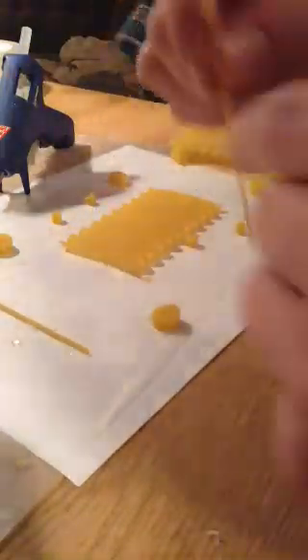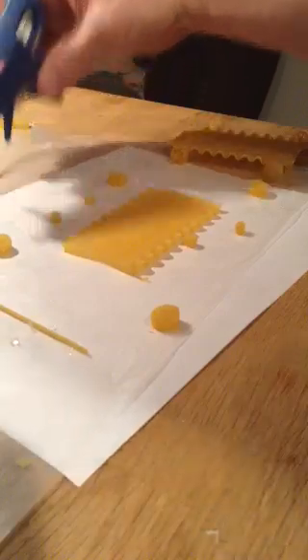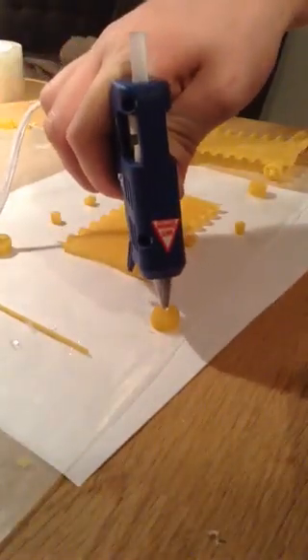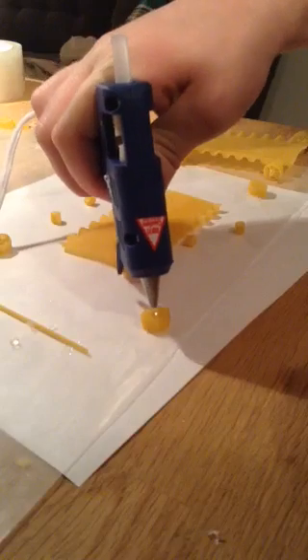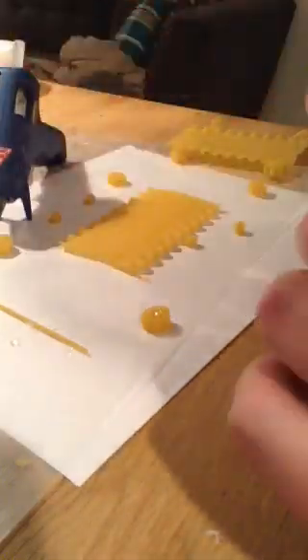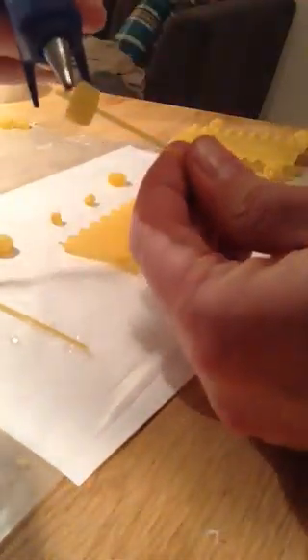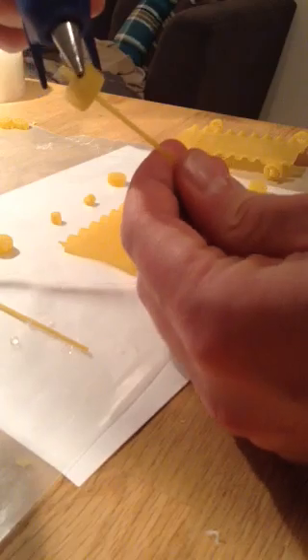You're going to take one of your wheels and put a glob of hot glue in the middle — and yes, it is hot, so be careful. Then you're going to take your spaghetti noodle, put it through, and then put a little bit of extra glue around the axle to make sure it stays on.